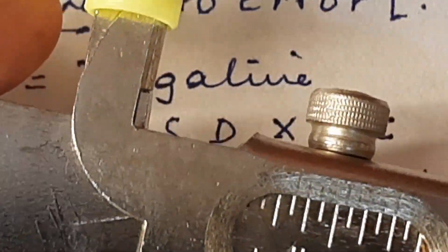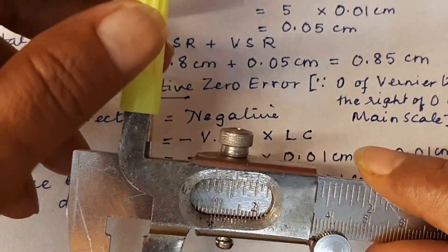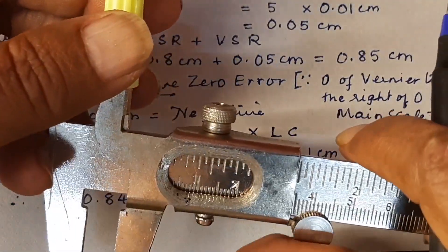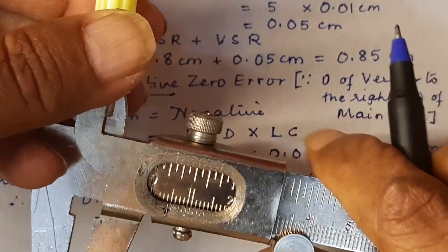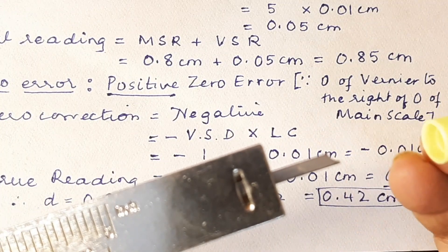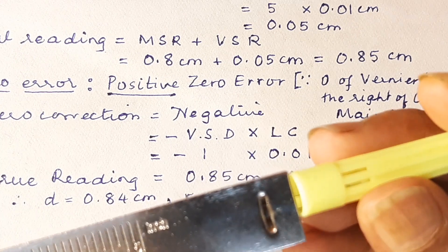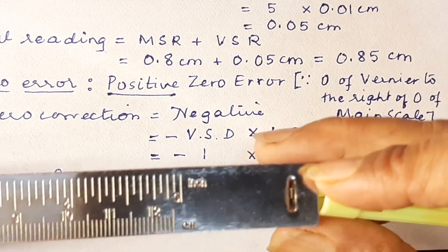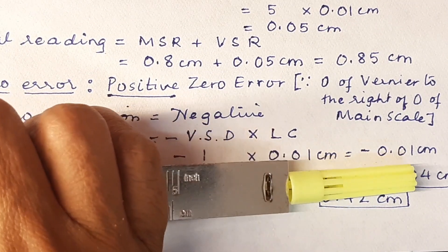We understood how to take the reading of this pen cap — the internal diameter. Now let us see if we can take the depth of it as well. Let us see how we take the depth of this pen cap. I am holding it like so and I am going to move this.